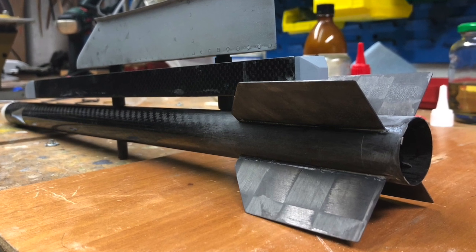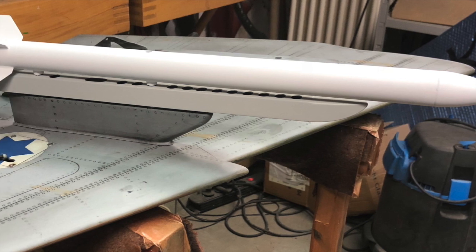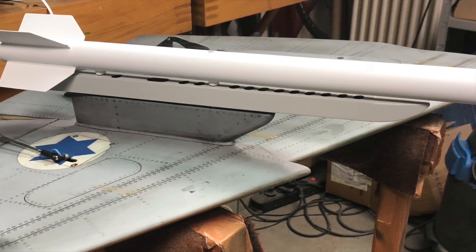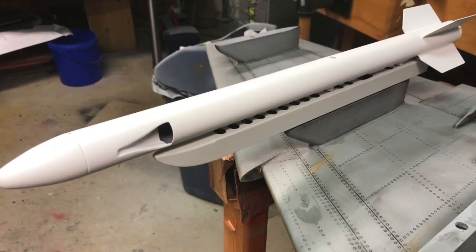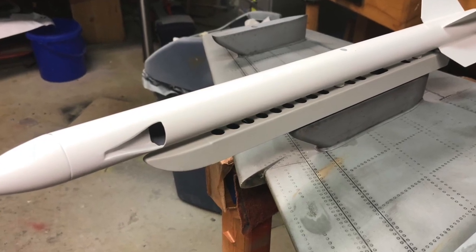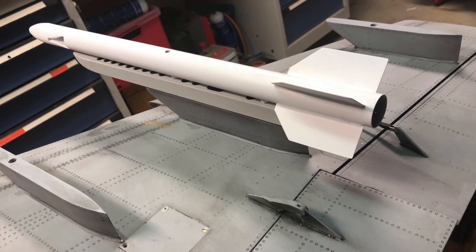Here you can see from the backside. I spray painted the rocket and the launcher using exhaust paint that can withstand 650 degrees Celsius of heat. Unfortunately, that turns out flat, and the original is really more glossy. So I'm going to polish it and hopefully that will be better.